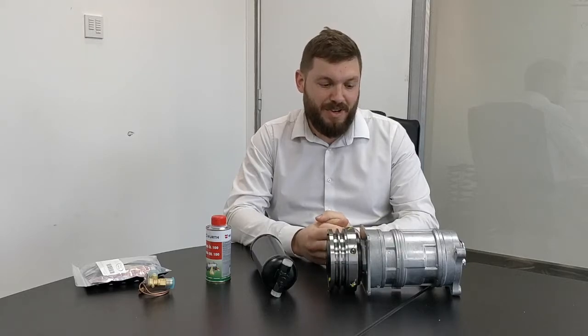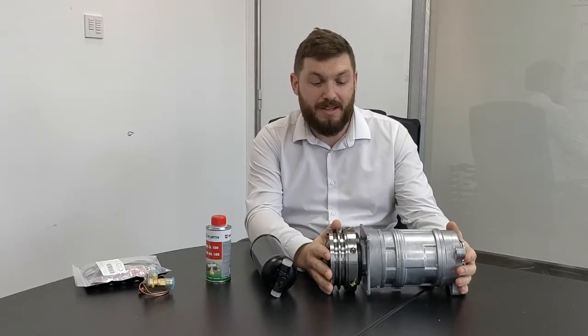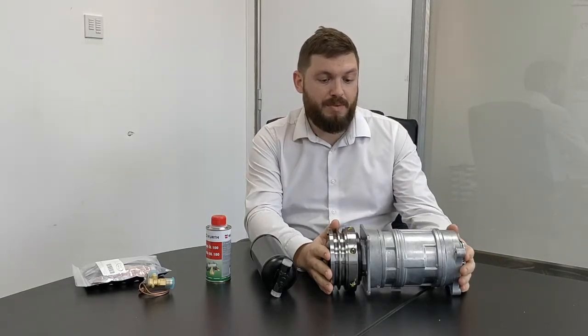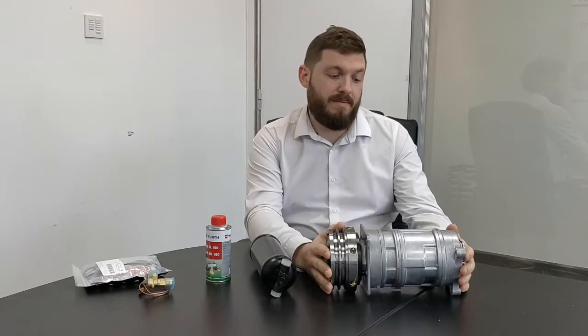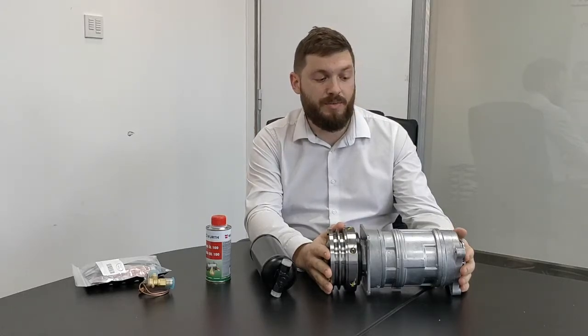One of our latest products. This is a replacement for the A6 compressor or Harrison compressor that's fitted as standard to Silver Shadows and early Silver Spirits pre-injected. Those compressors have been quite problematic to get — we sell a lot of reconditioned ones and we get quite a lot of problems with them. So now we have a solution.